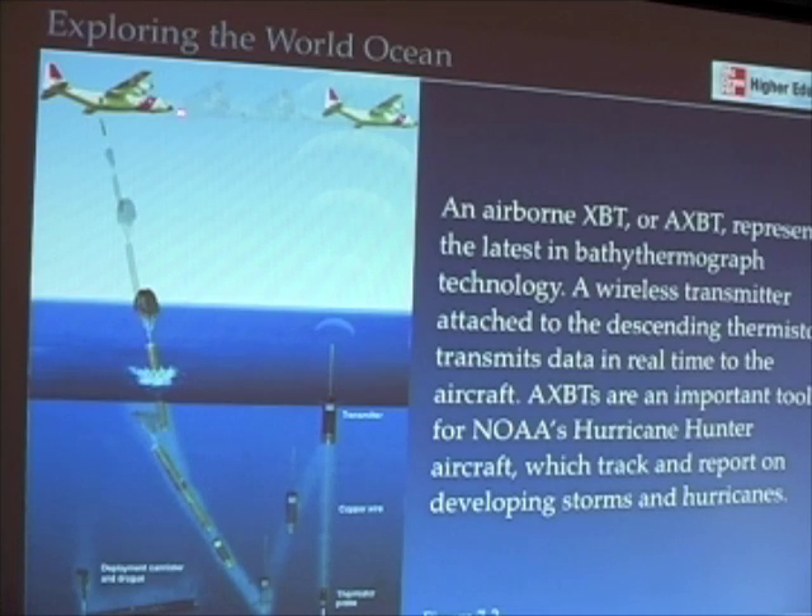Here's one that can be dropped from an airplane, and these are still used today. An airplane flying over a particular area — perhaps in advance of a hurricane, because the intensity of hurricanes relies upon knowledge of ocean temperatures — can just drop one of these over the side. It descends and deploys a float that lets the thermistor probe rise back up to the surface. When it pops up, it sends its data to the hurricane hunter, who can then report the data.